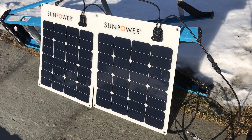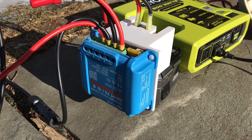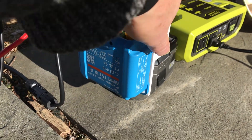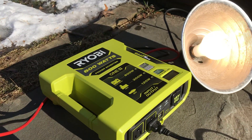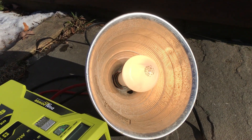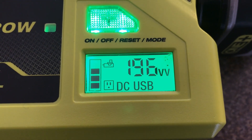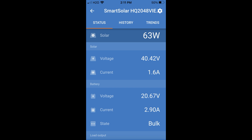Let's check the prototype out and see how it works. It's sunny out but brutally cold. I've got the solar panels hooked up to the MPPT controller and my little Ryobi battery adapter. It's driving the 800-watt Ryobi inverter — right now I have it driving a 200-watt light bulb. You can see the solar panels are generating 63 watts, which is really close to the 3 amps I set as the maximum that could go into the batteries.